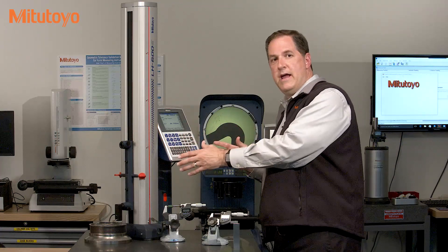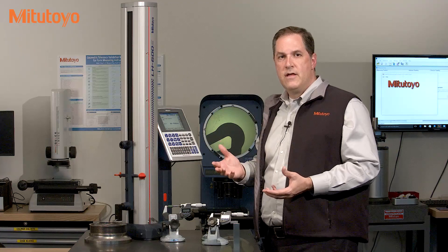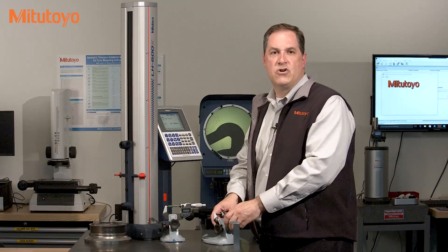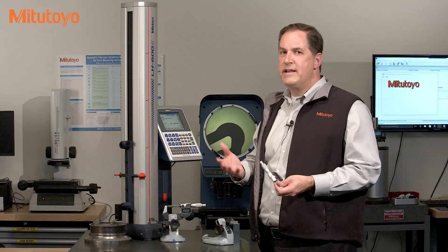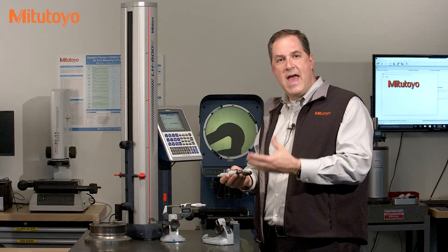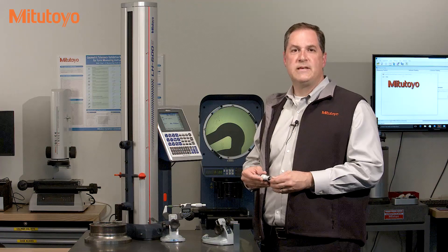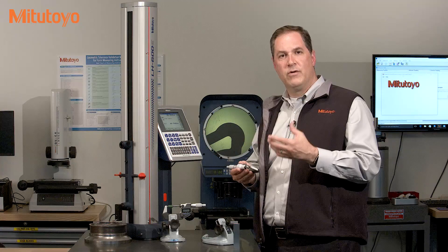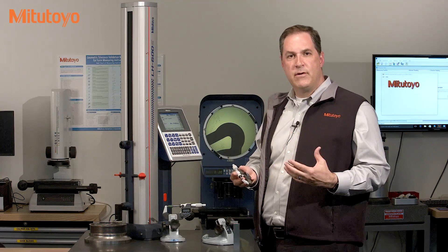When this linear height or these micrometers leave the shop floor and come in for calibration, the first step is to check it out to see if it's functioning properly — to assess what's called the as-found or as-received condition. This is done before any cleaning, before any repair, before any service or adjustments. Checking the as-found accuracy is one of the most critical steps in calibration as it provides the necessary data to understand the stability or the reliability of the measuring equipment over time, since the last time it was calibrated.